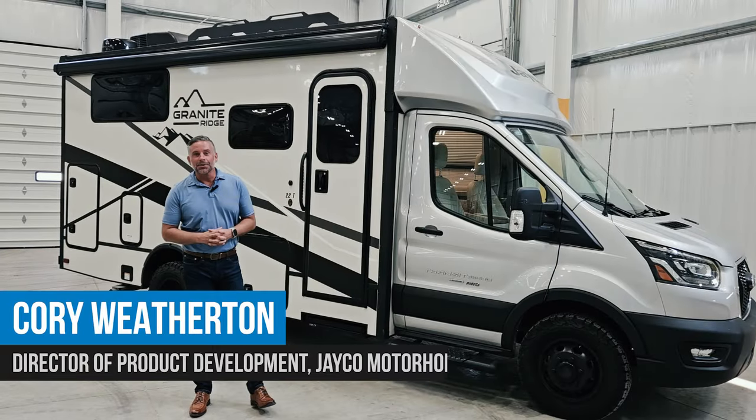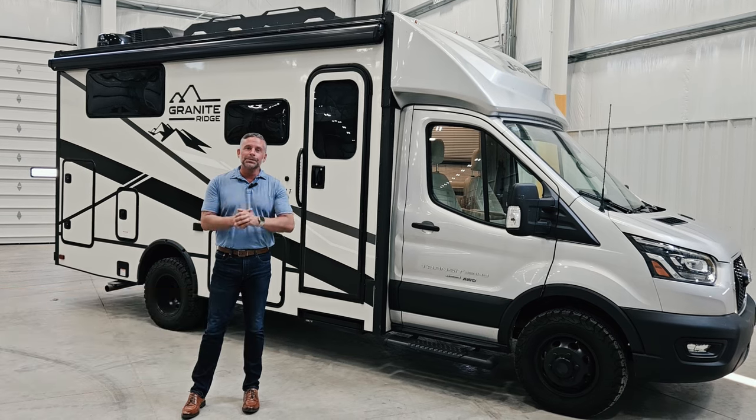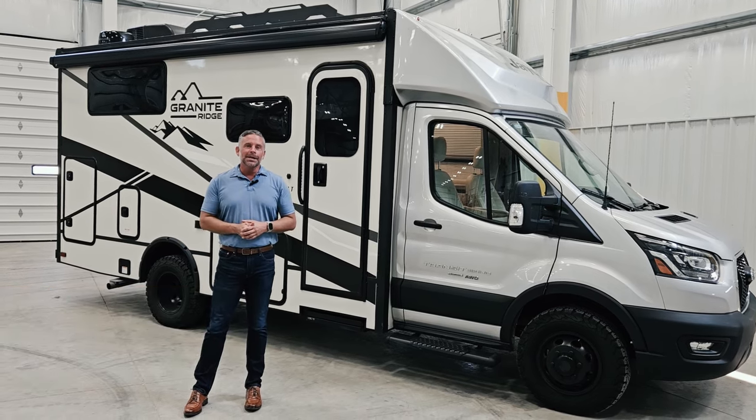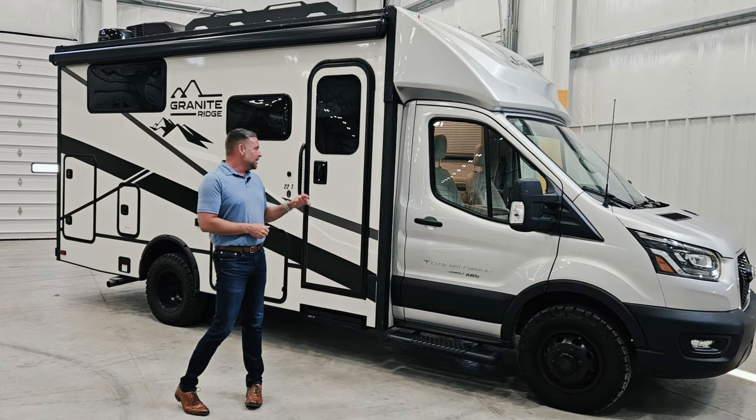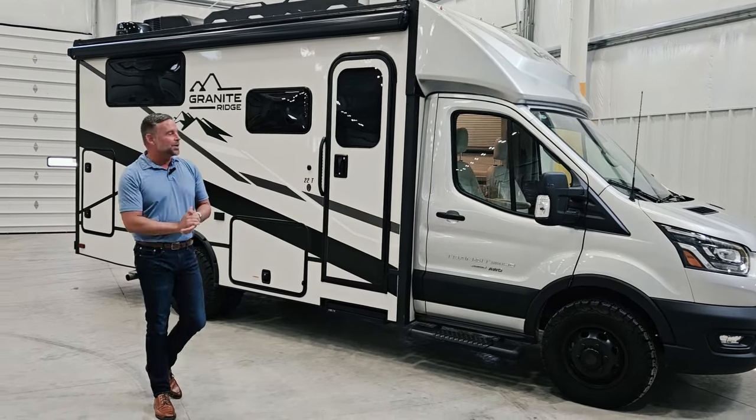Hi, I'm Corey Weatherton. I'm the Director of Product Development for the Jayco Motorhome Group, and today we have something absolutely brand new to show you. It is the new 2024 Jayco Granite Ridge. This is a complete new model for us and we are excited to show you.